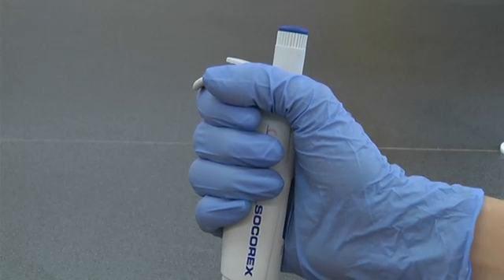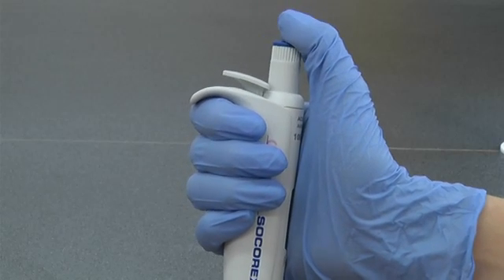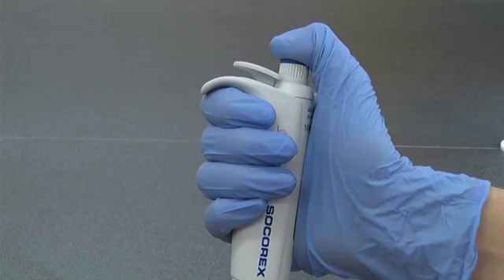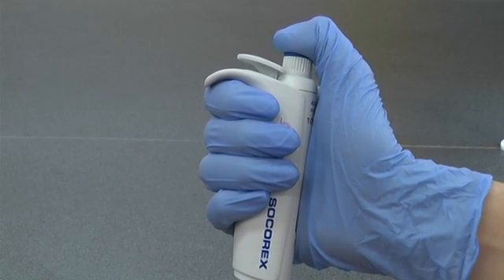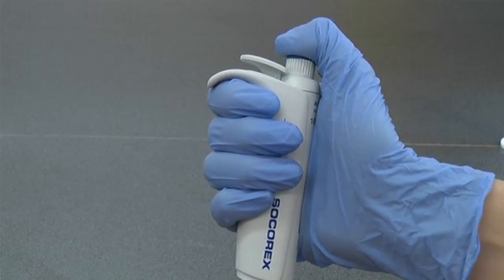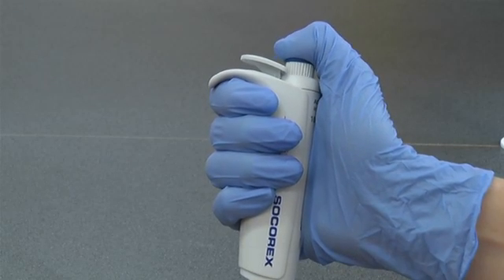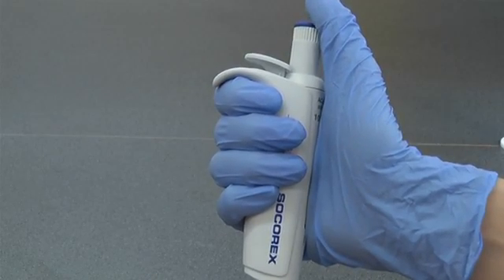The pipette can be held in your preferred hand, with the guard on your index finger and your thumb on the plunger. When you push down on the plunger with your thumb, you should feel there is a natural point of resistance. This is called the first stop. You can push past this point and fully depress the plunger — this is called the second stop. The action of the plunger should feel smooth. If it grates or seems to be stuck, the pipette probably needs cleaning or servicing and you should report it to a technician or your demonstrator.